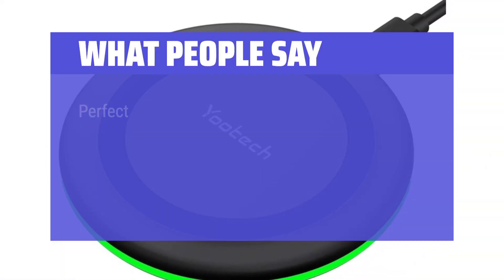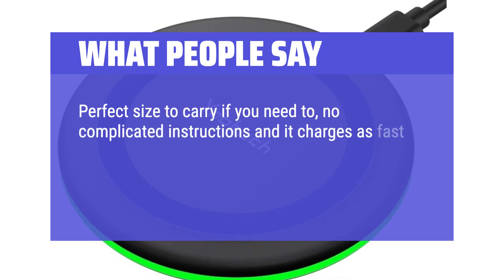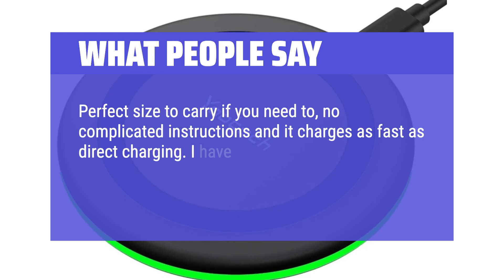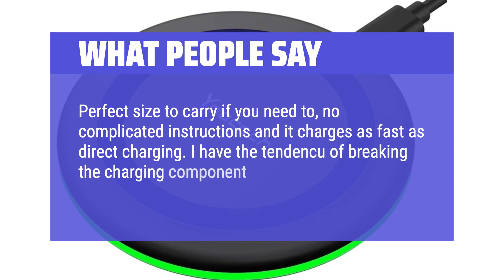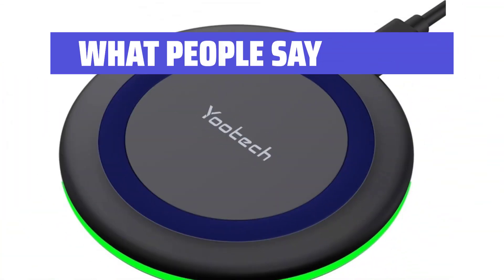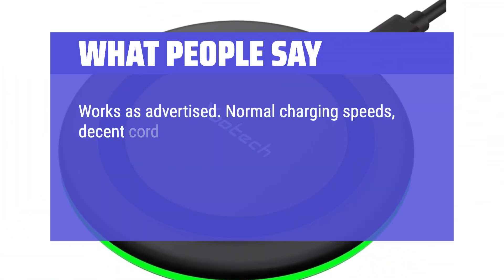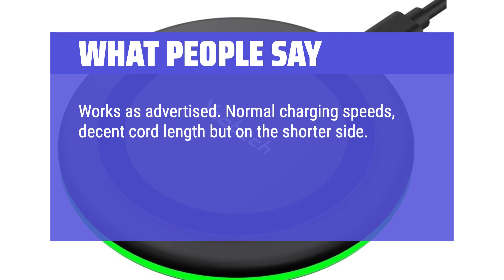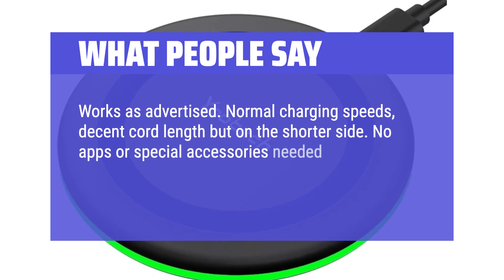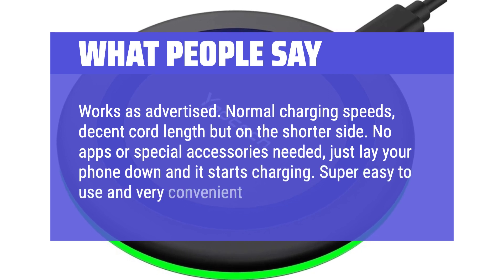Perfect size to carry if you need to, no complicated instructions, and it charges as fast as direct charging. I have the tendency of breaking the charging component on every iPhone I owned and this solved my problem. Works as advertised. Normal charging speeds, decent cord length but on the shorter side. No apps or special accessories needed — just lay your phone down and it starts charging.